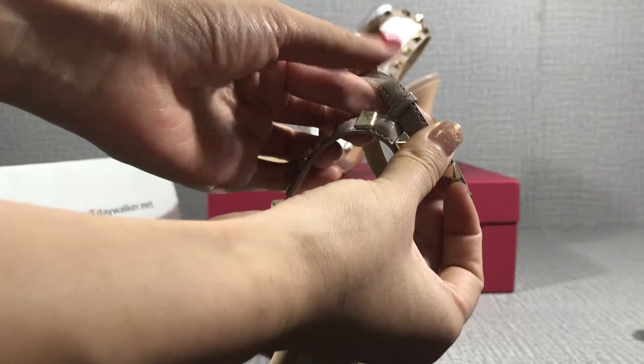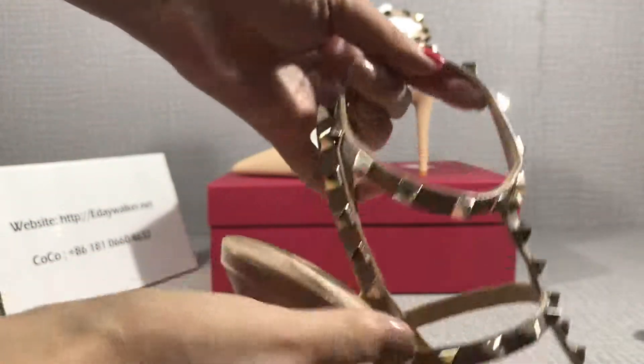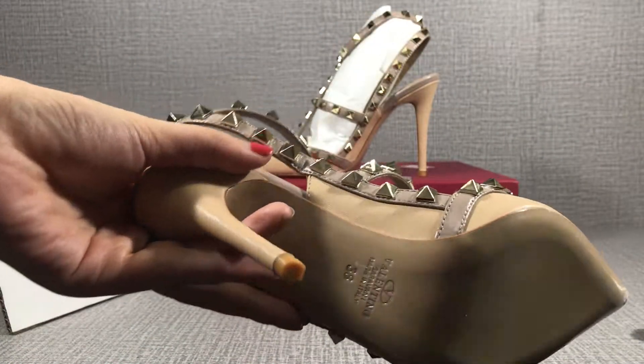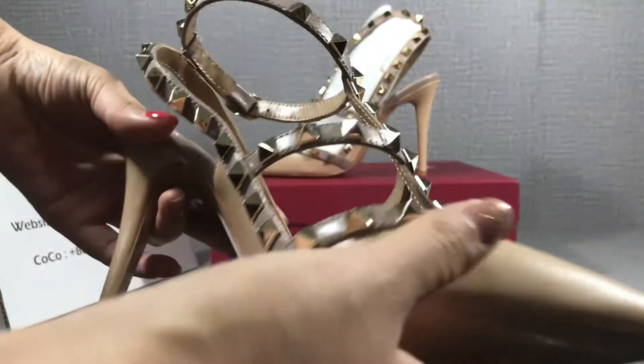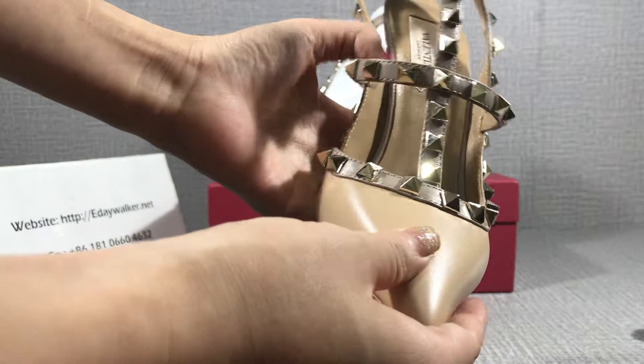You can see — this material is calf skin.